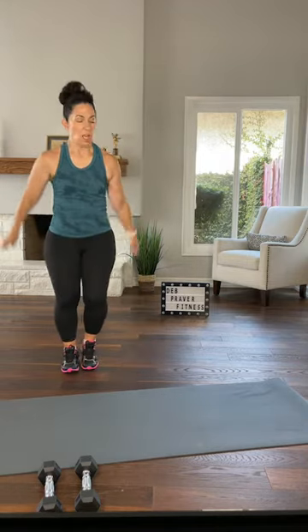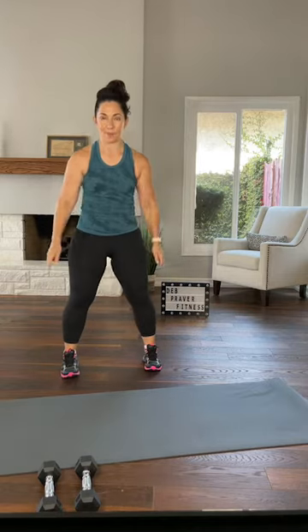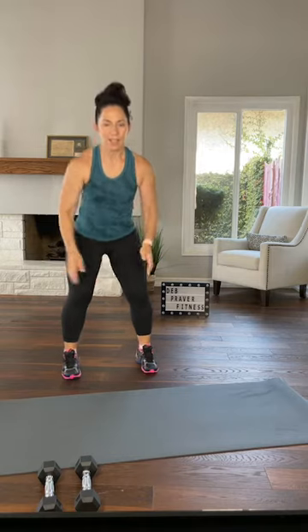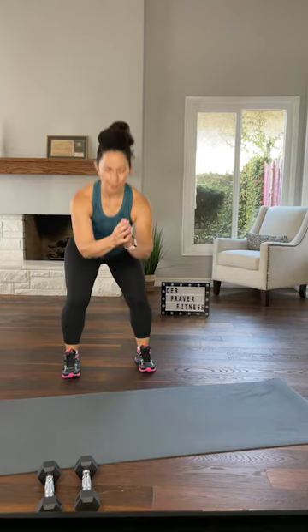Step touch — out and in. Plant your feet and find your squat here. Practice pushing down to the middle of your feet as if you were on a leg press machine. Where's Steve? He's mysteriously absent.